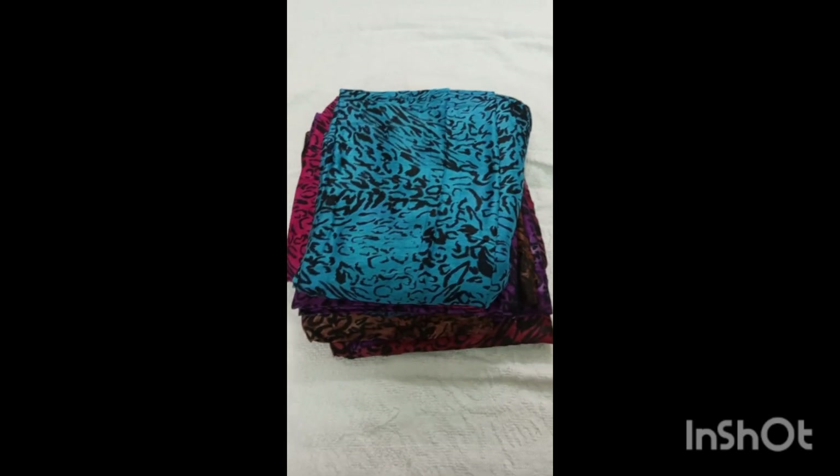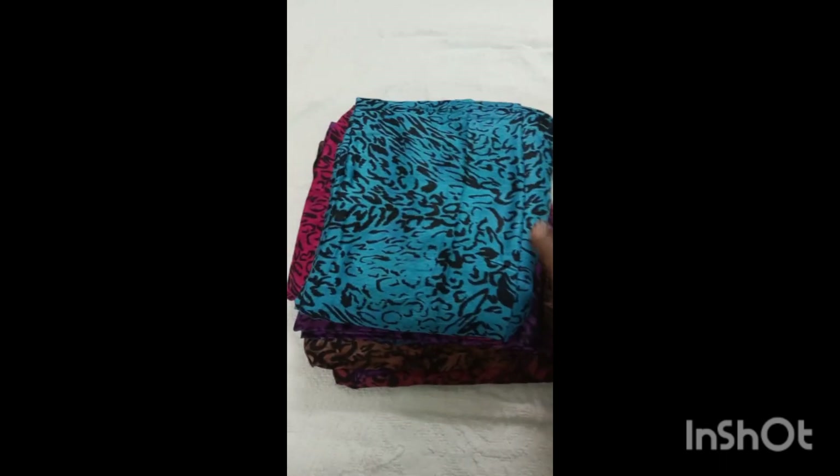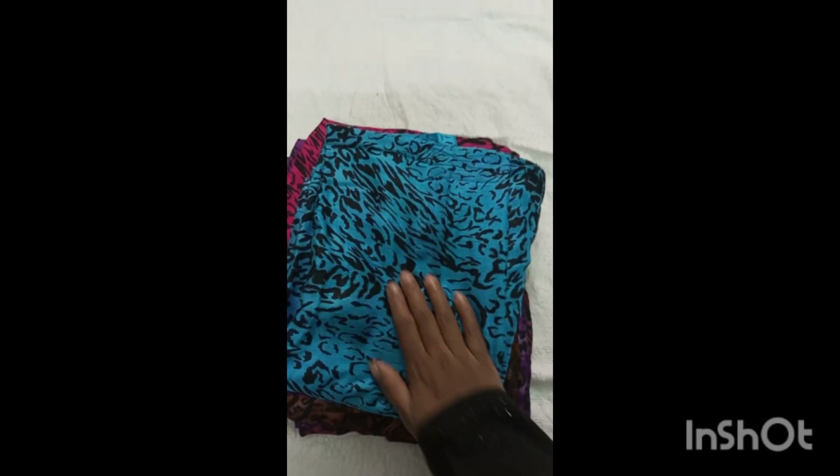As-salamu alaikum sisters, Al Muis Hijabs and Abayas. Let's talk about this collection — let's talk about the shawl.